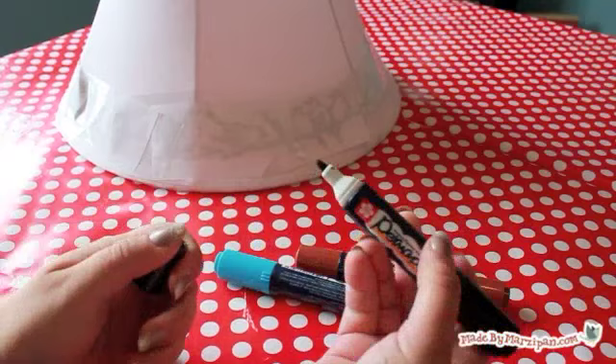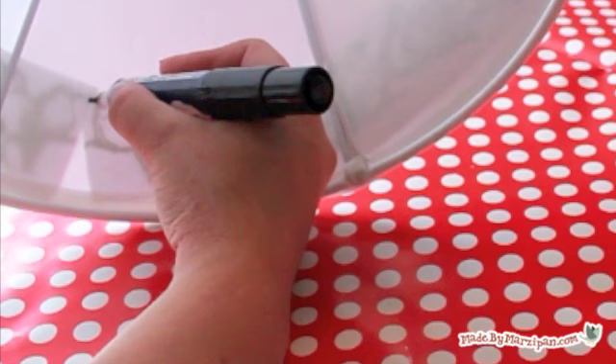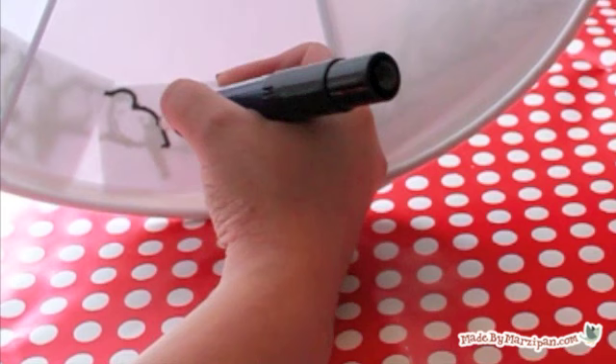You'll need to work in a well-lit area. Turn the lampshade towards the light so that you can see the silhouette of your graphic. Trace the outline of the image with a Permapaint dual point paint marker — use the fine point for tracing. Another great aspect of the Permapaint pen is that it contains archival quality ink, which means the colors won't fade or discolor over time.